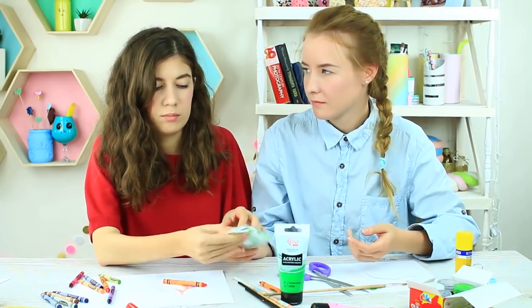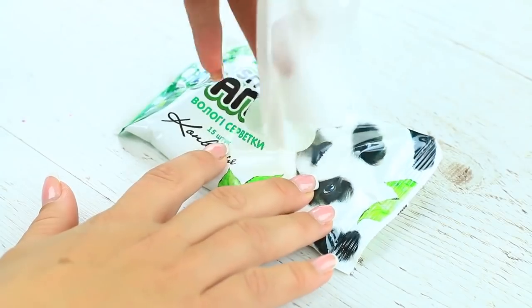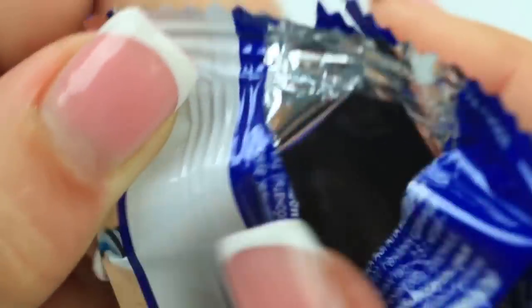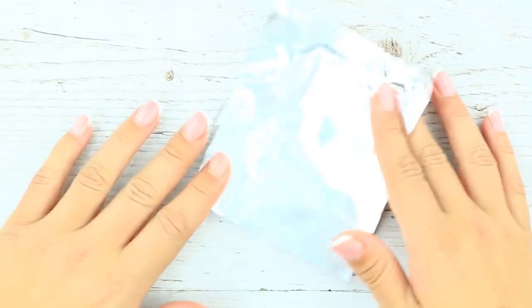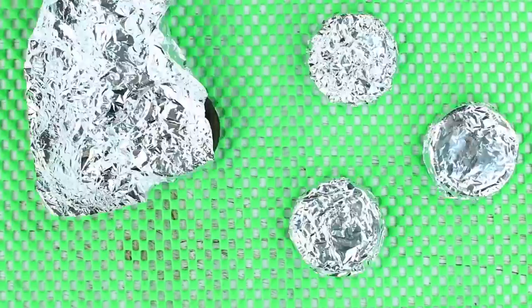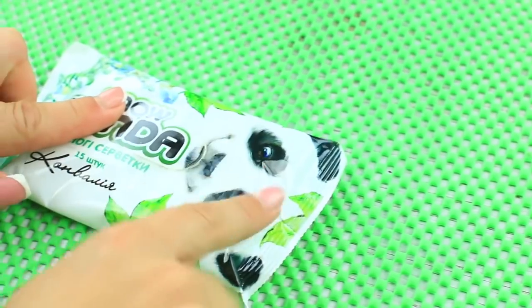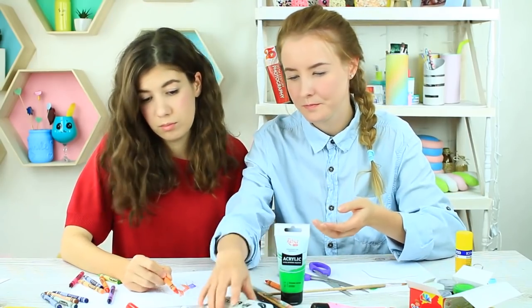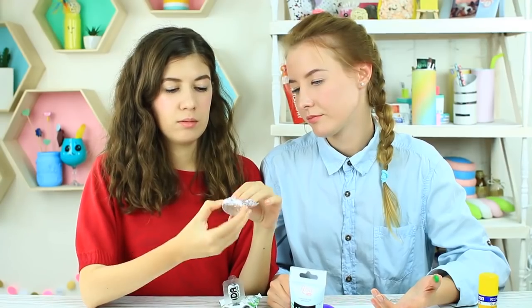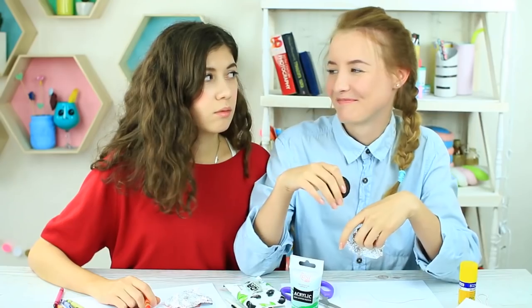Oreo instead of wet wipes is another hack to sneak food into class. Take a few wipes from the pack to get some free space. Open up a package of Oreos and wrap each cookie into foil to make a few big silver coins. Put them into the white package and attach the flap back. Does your friend need to clean her hands? We've got a special offer today — open a white package and take an Oreo cookie. Do you still need a wipe? Go and wash your hands. Take a break, get a snack — eat your cookie while Miss Smith's dozing off.